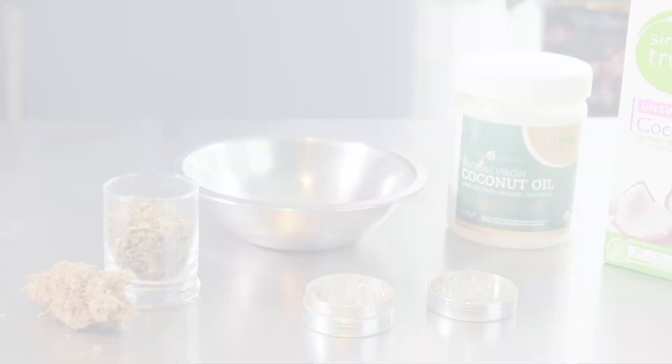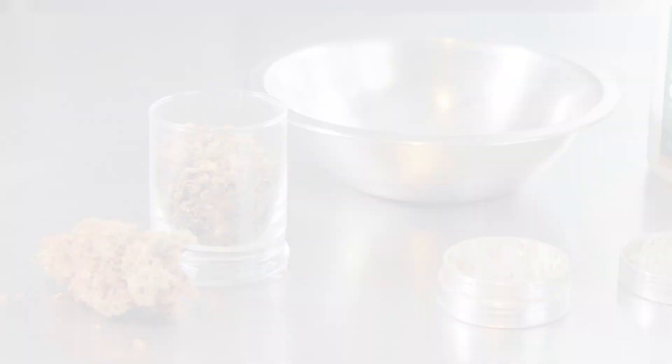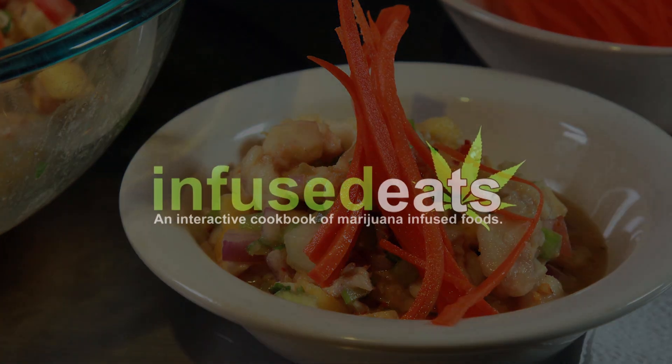Welcome to Infused Eats, the cannabis-infused cooking show. This is Matt, your cannabis-infused host, and today we're making Cannabis Kokoda, which is marijuana-infused Fiji Island ceviche.